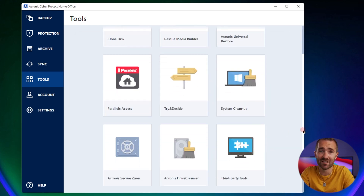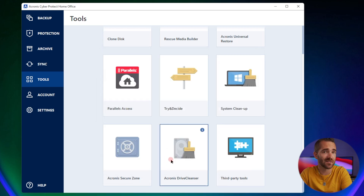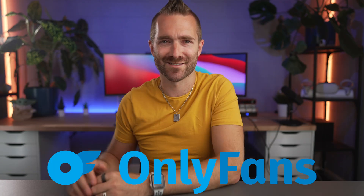You also have a few other tools in here, such as system cleanup to remove junk from your computer, and drive cleanser, which can be used to securely erase old hard drives before you physically throw them away — without worrying about your data.